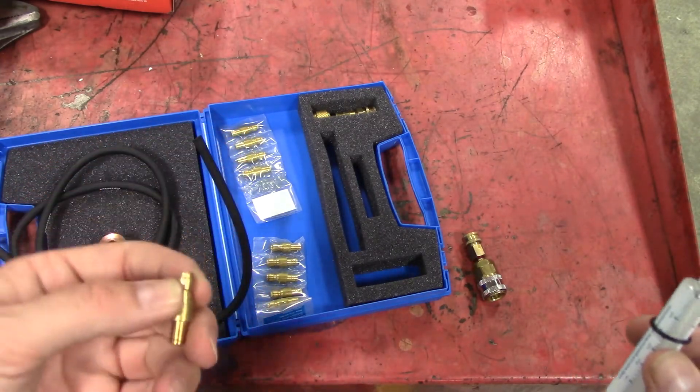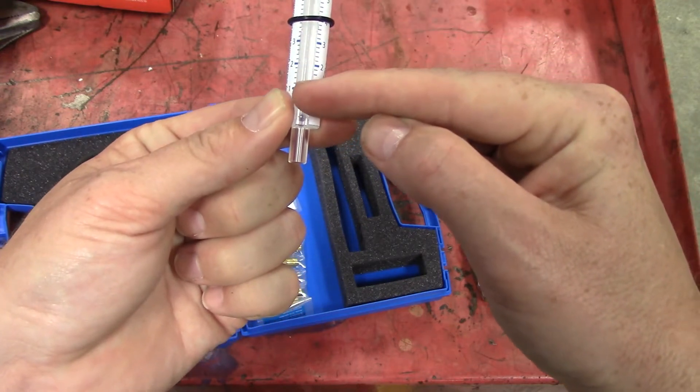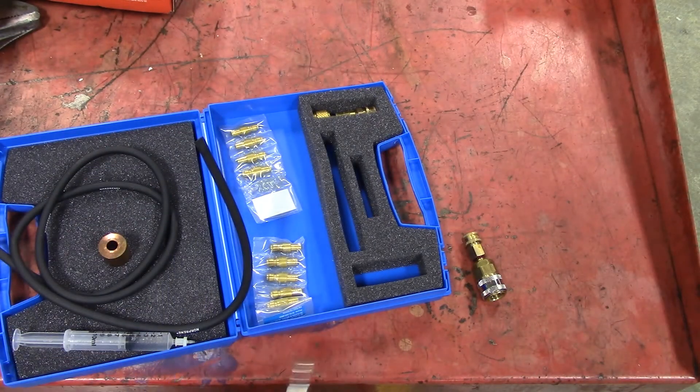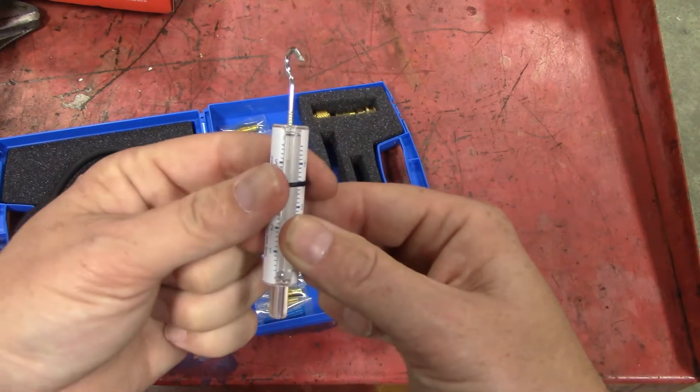It's treating this as a refrigerant leak and trying to stop it up. As it stops up, this ball will fall down — it may even stop moving completely. And if it does, that means you have sealant in the system. You need to break the system down, flush the system out with a proper AC flush, and start your leak testing from there.